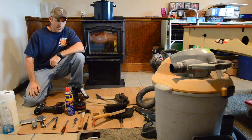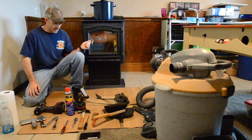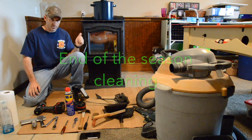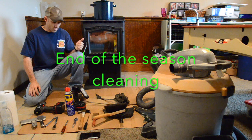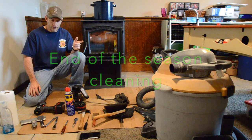In this video I'm going to show you how to clean a Harman pellet stove. I have a Harman P68 and I think this should be the same for a P61, P43, and I think a P38 also.